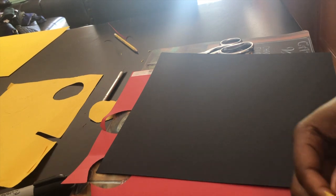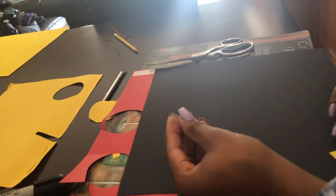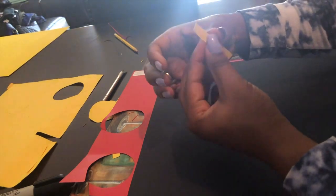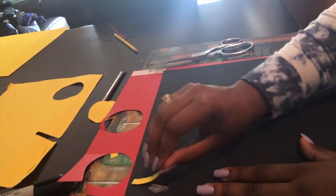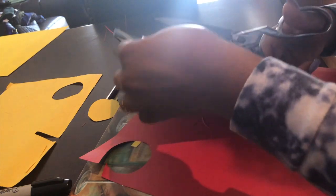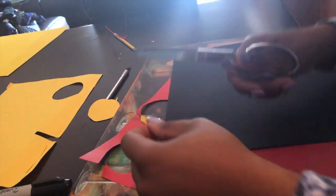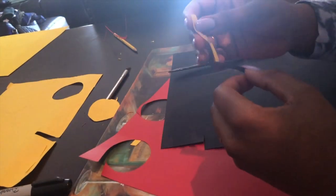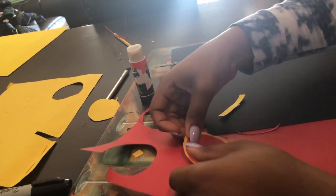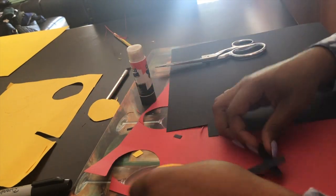Now I'm taking the template I made for the X and cutting it on the black paper. I take a piece of tape, stick it behind the template, and put it on the actual paper that I want to use. Finally, I put all my pieces together and glue them in the order they need to be glued — yellow first, then the red paper on the yellow, and then the X on top of the red part.